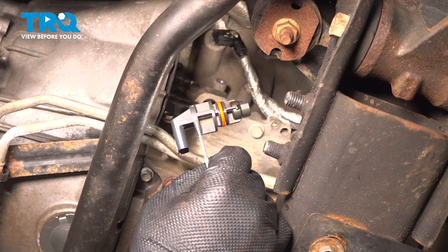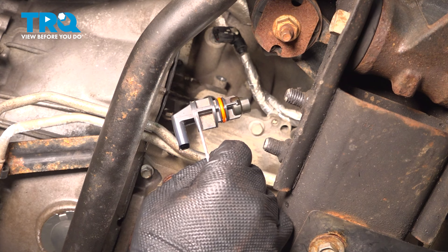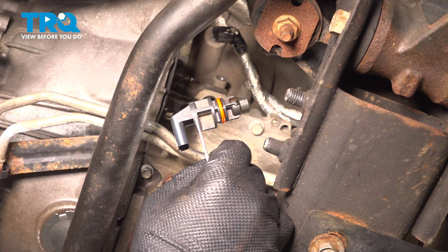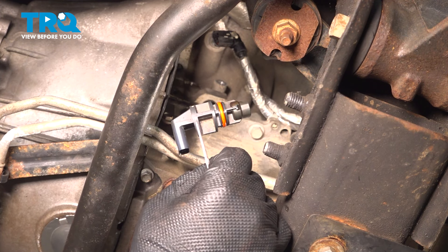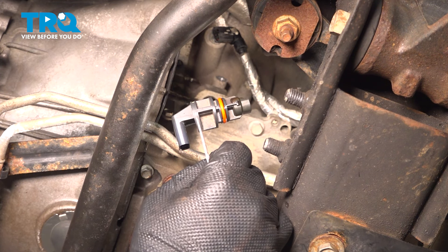In this video, we're going to show you how to replace the crankshaft position sensor on your Chevy Silverado. This will be located under the starter on the passenger side bottom of the motor. Disclaimer: you will need a scan tool that has the ability to do a crankshaft relearn for this job.